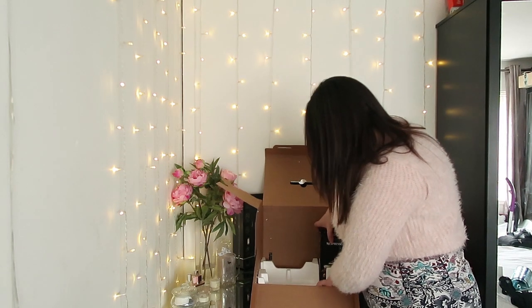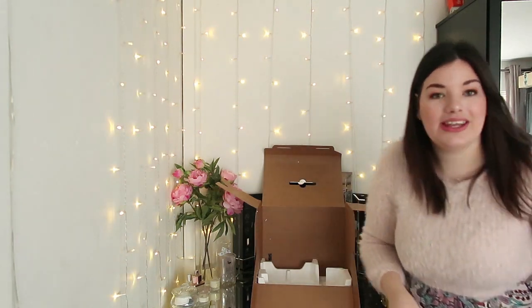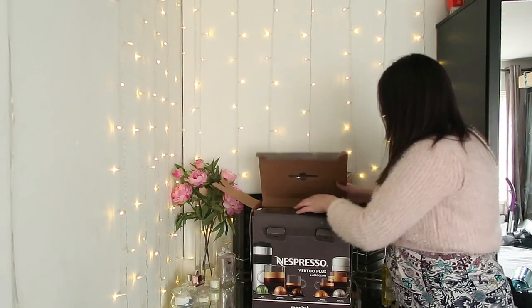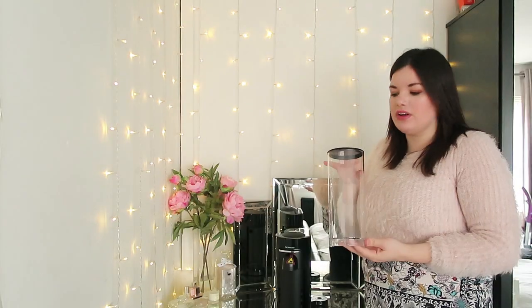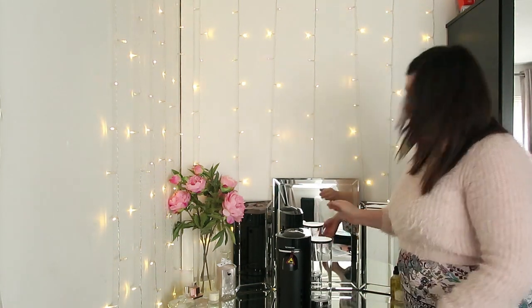I think this box is your milk frother. So let's get putting it together, shall we. I love the box as well — the box is really smart. So that's what you get in the box. This is your water container where it holds your water to make a coffee, and it just slides and clicks on to the back like that.